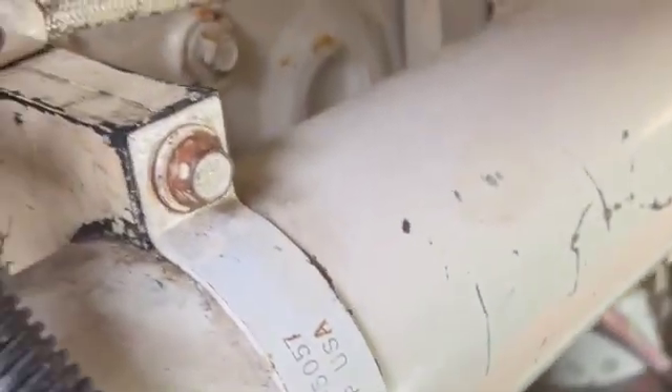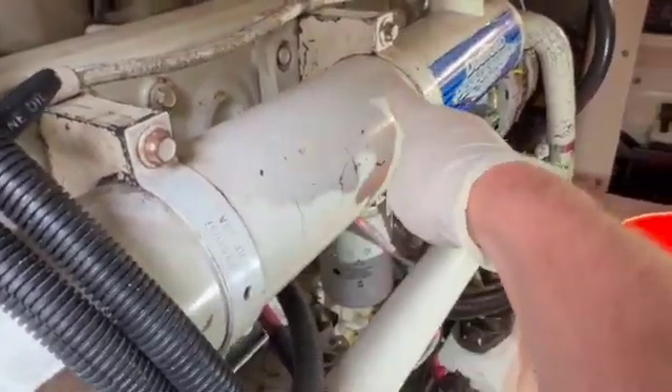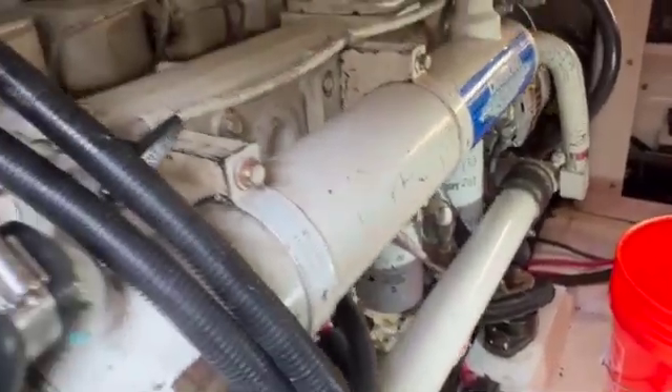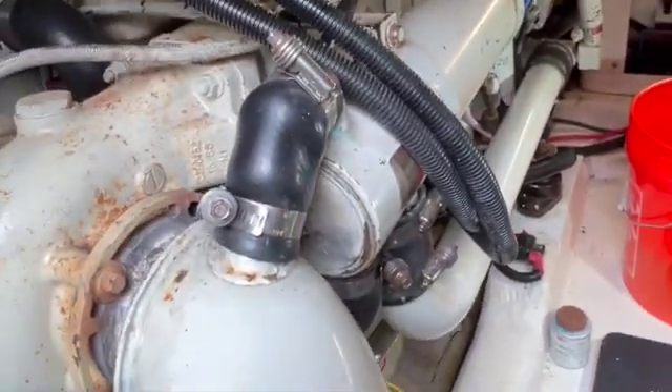Here we are going to start removing this heat exchanger. We're going to loosen these bolts here that hold these clamps on — there are two. They are in there pretty tight sometimes, so just get a wrench on them, get them off, and then we'll loosen up these hose clamps and wiggle this guy off.